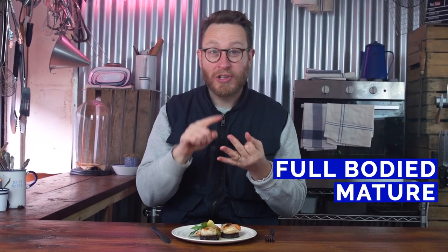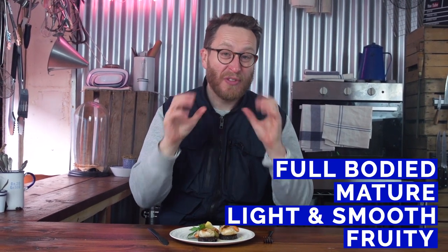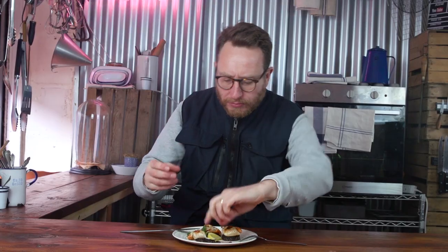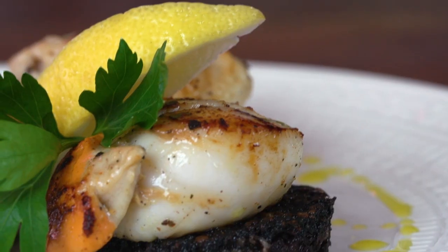There's full-bodied, there's mature, there's light and smooth, and then there's fruity. So let's taste the fish and work out which one's going to work the best with it. I've got scallops with black pudding — one of my favourite dishes. So good. I love scallops because they're meaty, and with that little bit of lemon on there it completely opens them up and you can just taste all the subtlety in there.